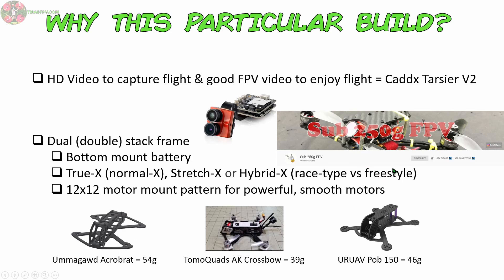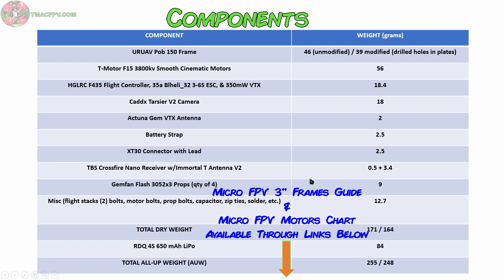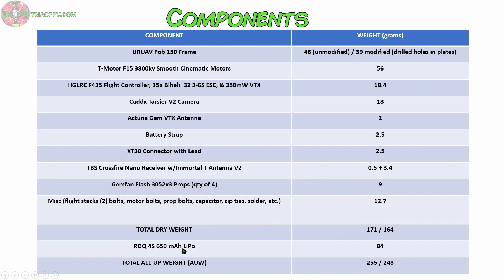If you're not aware of Sub250G's YouTube channel, go check it out! He does some pretty amazing custom Sub250G builds by modifying stock frames and taking an innovative approach to their power supply, among other things. These are the components I used along with their associated weights. Links to the main components are listed in the video description below. To get the all-up weight of the build below 250 grams with a 650 milliamp hour lipo, I used one of Sub250G's techniques and drilled some big holes in the plates of the frame, getting rid of about seven grams that way, since the bottom plate on this thing is fairly thick and durable.